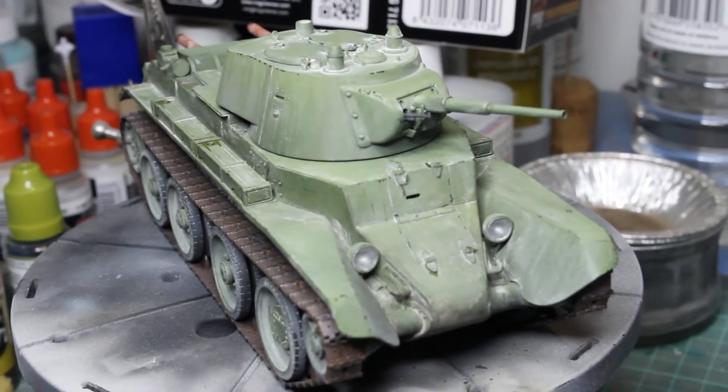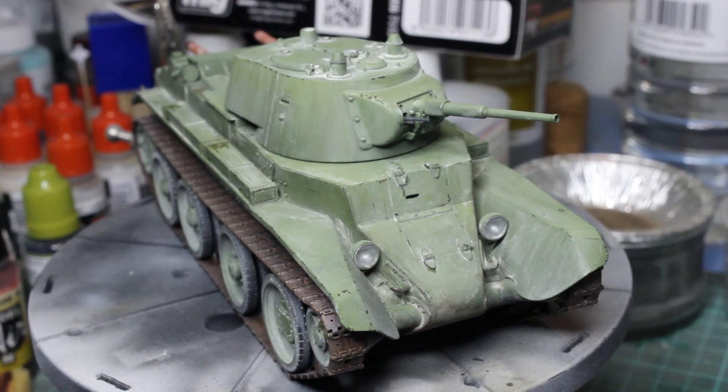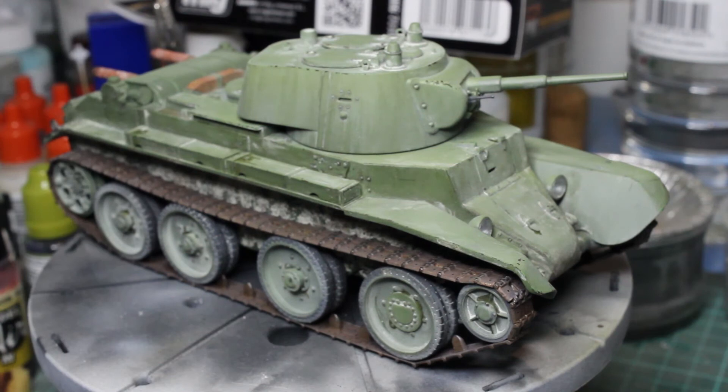It's a very nice kit, I have to say. Builds extremely easily. The others have explained about the jig that's supplied to bend the Photo Edge grill at the back — thoroughly ingenious.